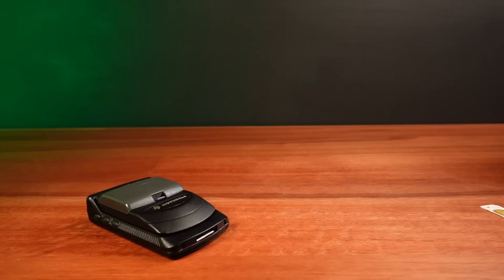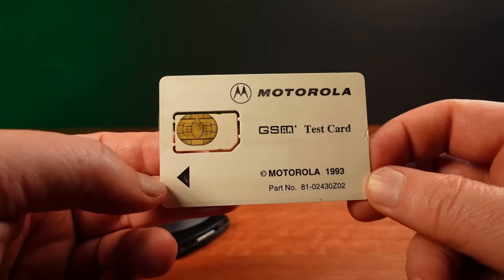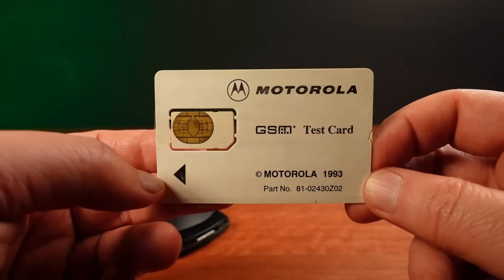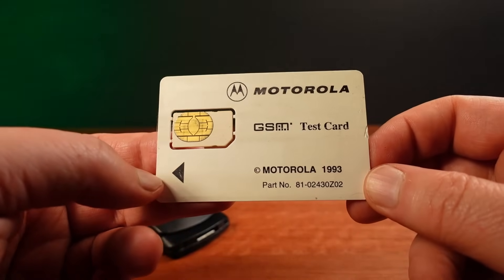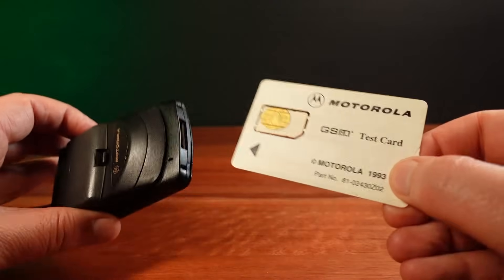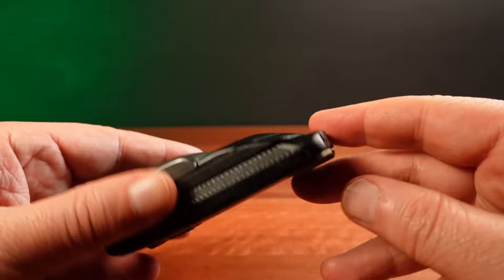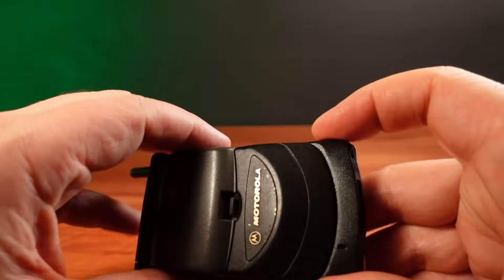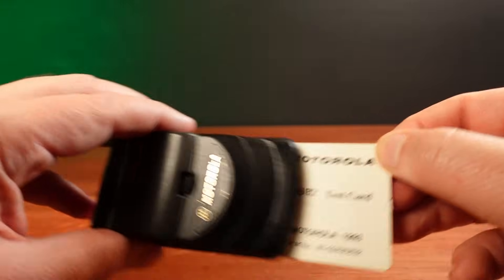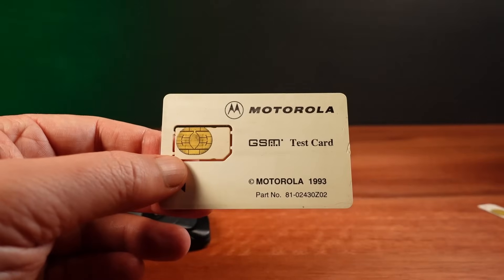Which brings us to how test mode is activated in these Motorola phones — it's done using a Motorola test card. These test cards have special codes on them, which when inserted into a Motorola will detect those codes and activate the hidden service functions inside the phone. This can give you control over such things as activating the radio transmitter, unlocking the phone, and running hardware diagnostics.